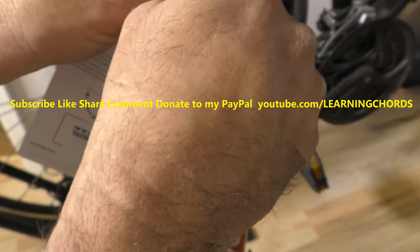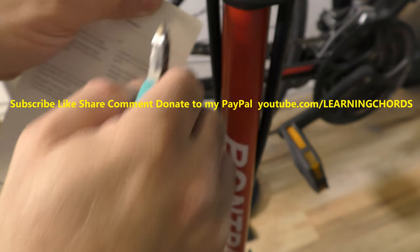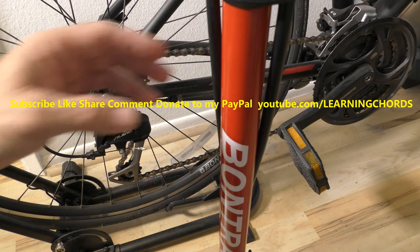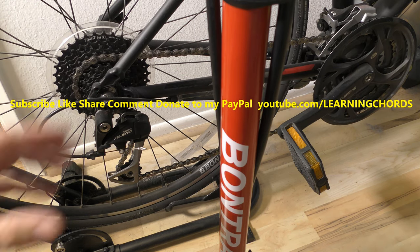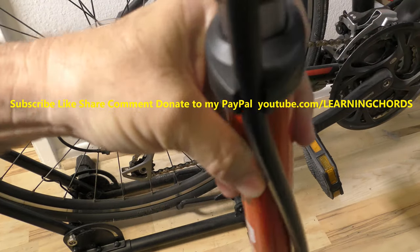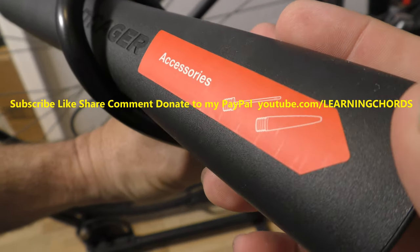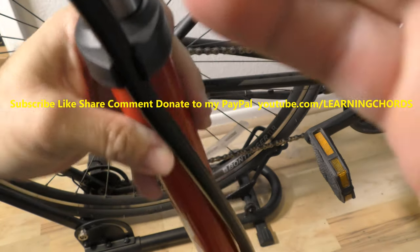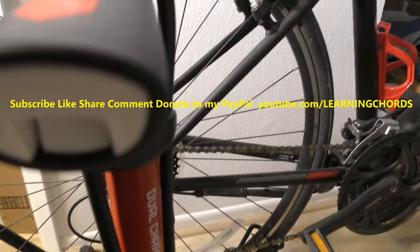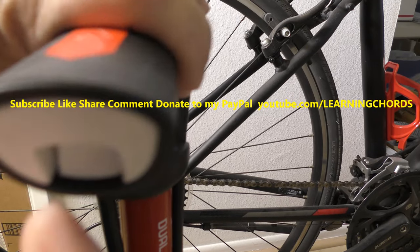I bought this a while ago and I'm finally getting around to setting it up because my tires are probably really low. There's a compartment that says accessories — let's go open this up. This is kind of cool.